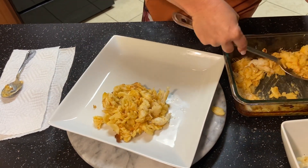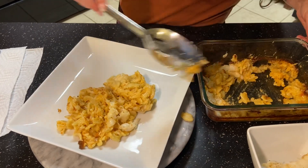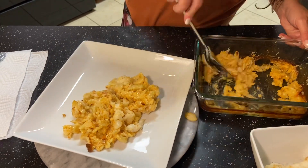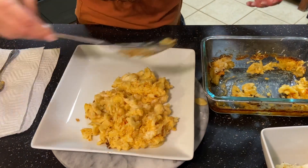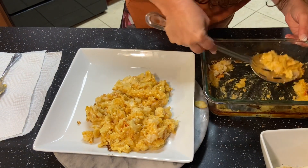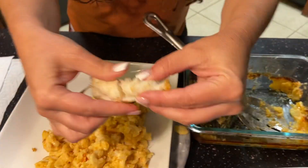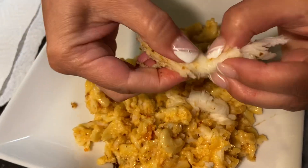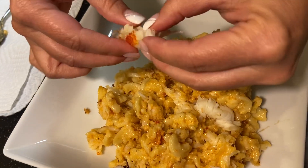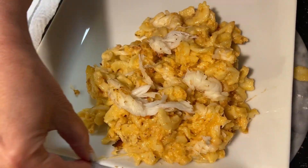Chunks of lobster in there, very cheesy mac — look at it. I'm gonna eat this whole thing, I'm hungry, I haven't eaten anything all day. Chunks of lobster in my mac, just like this. Let's put this last one in here — hands are always clean and sanitary. Let's get this little burnt piece out of here.